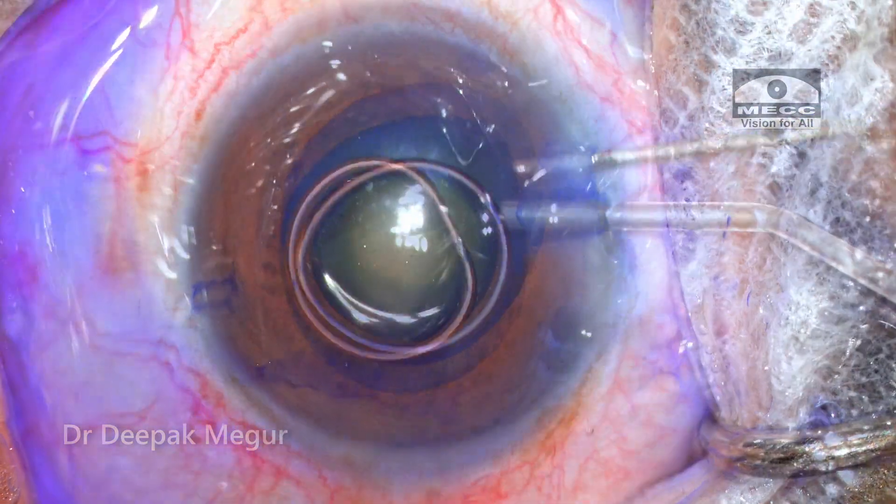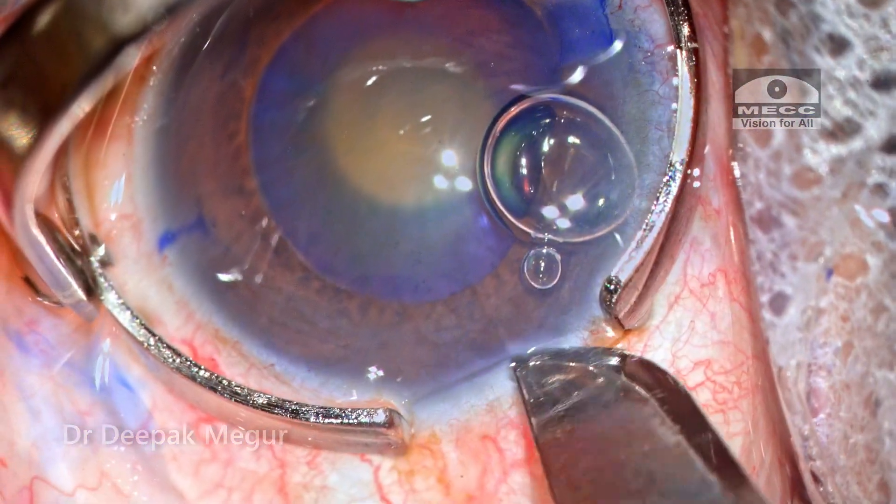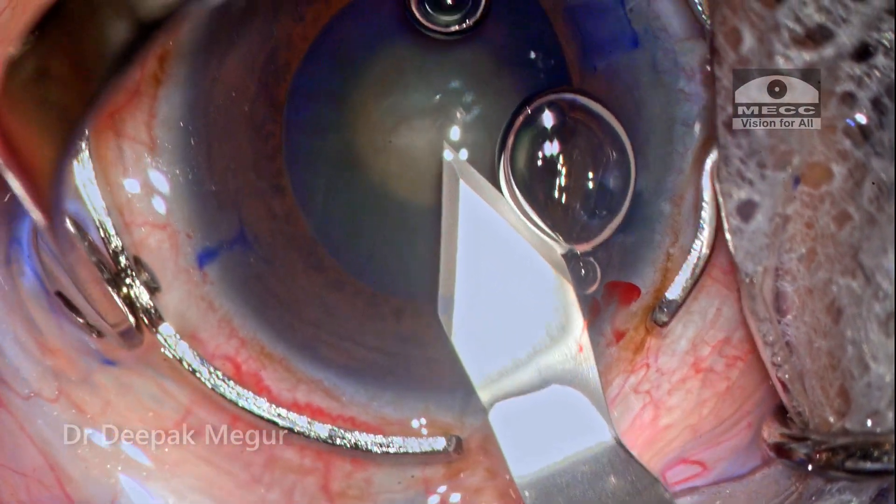I'm expecting some amount of zonular weakness in this patient. This cataract is also relatively denser — about grade 3 to grade 4 — and there is a general sense of lack of space in the anterior chamber. These are the thoughts going through my head.